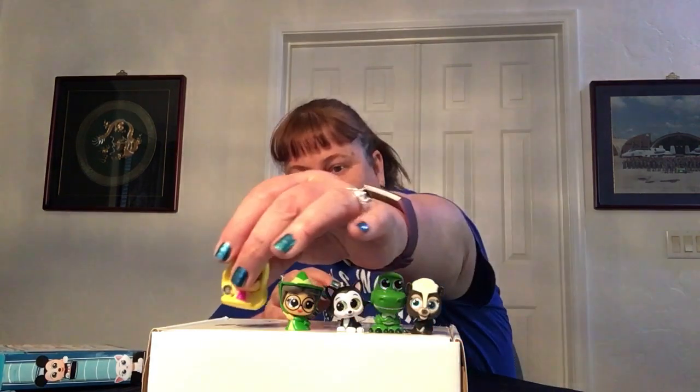This one looks like Rapunzel — yes it is! And Rapunzel is Ultra Rare. Yay! And then we got another cat. This one is Berlioz — Rare. Let's see if we can squeeze them together a little bit more.